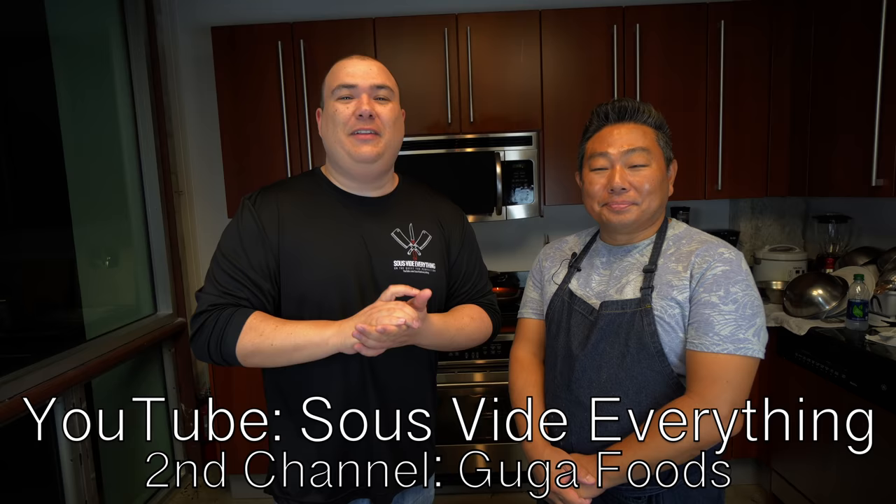Hey, good afternoon. Good afternoon. Evening. We are so fortunate to have Mr. Guga Foods here, also of Sous Vide Everything. Yes, that's what it is. It's a pleasure to be here.